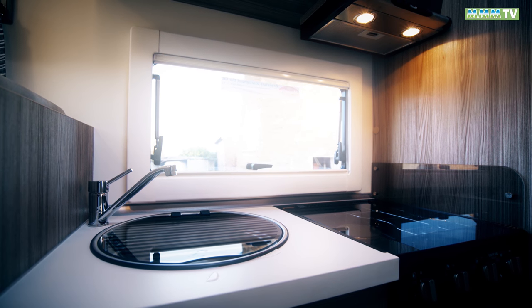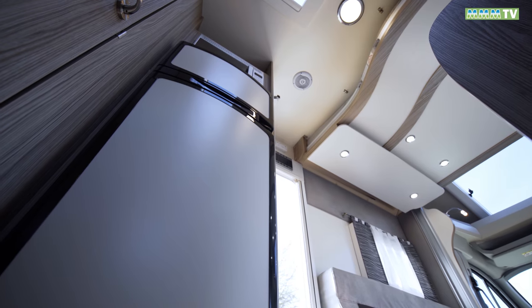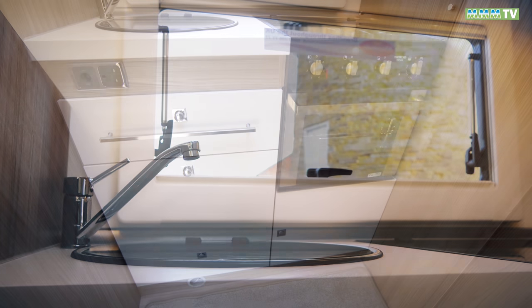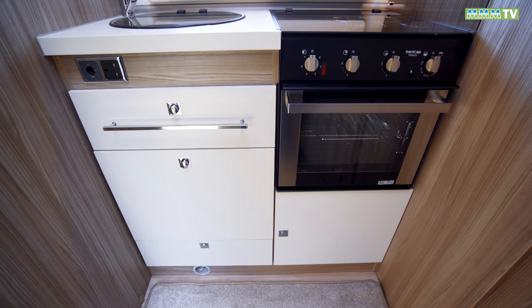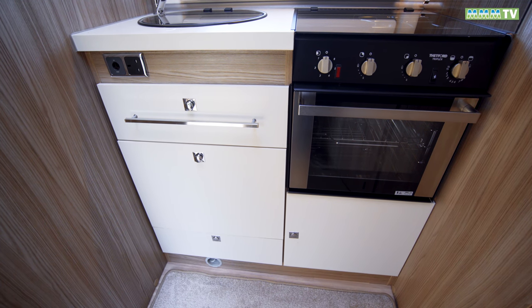There's limited space in this kitchen but lots of equipment: a mains hot plate, big fridge freezer, microwave, extractor hood, and a removable draining board. A lack of worktop means you'll have to close the cooker lid down to use that. If you want more kitchen space then the 486 layout is probably more your thing.